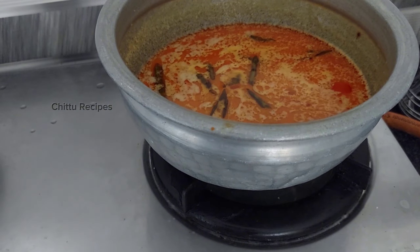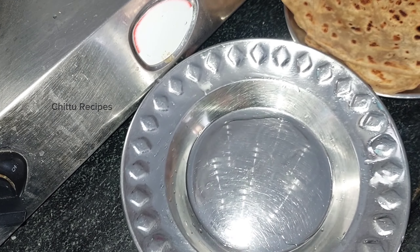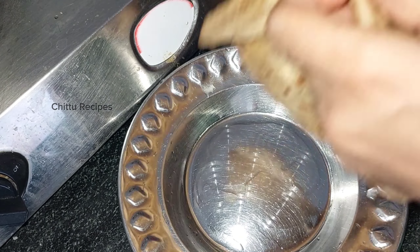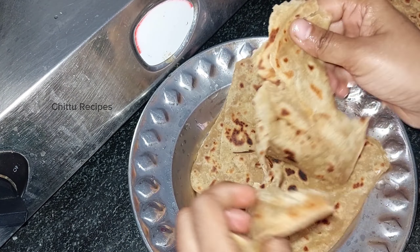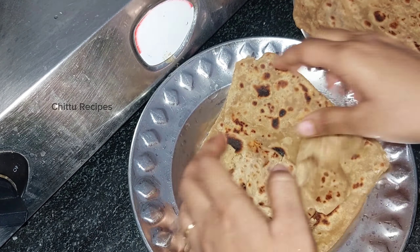If you're eating it at the first stop, you can eat it. But if you're eating it, you can eat it or not. If you're eating it, it's good for you.